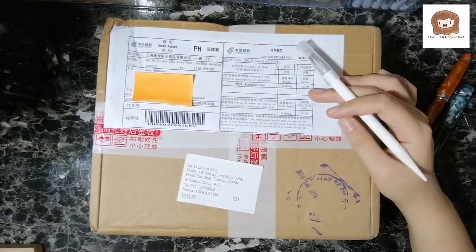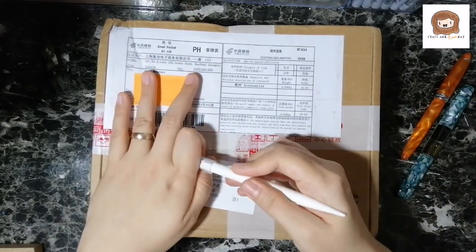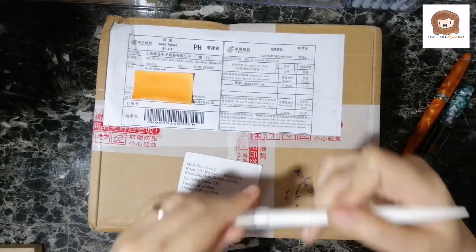I asked my husband to get this from the post office, and so he got this for me. I covered up my address in case you're wondering why there's an orange thing there.